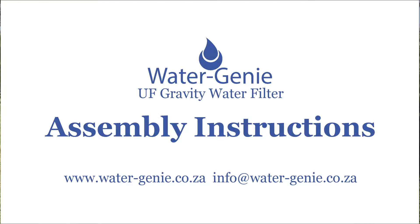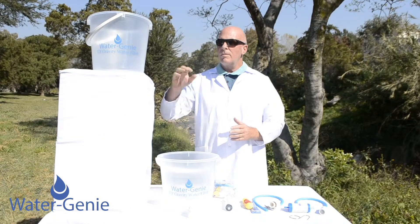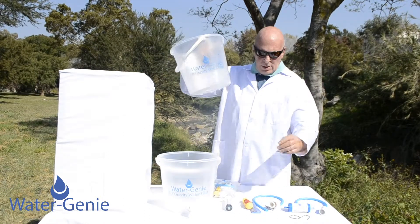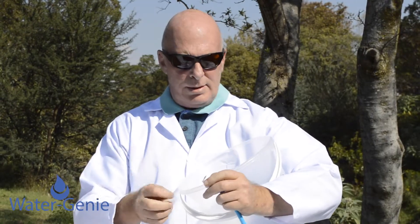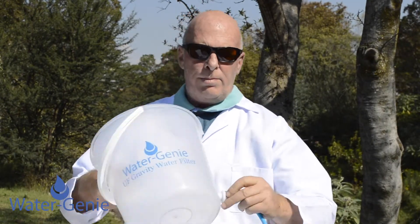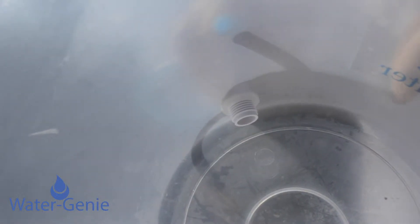I'd now like to demonstrate the very simple procedure of how to use the Water Genie filter system. Take your hose with the sediment filter, unscrew your sediment filter, push it through the bucket. Your O-rings go on both sides of your screwing mechanism.